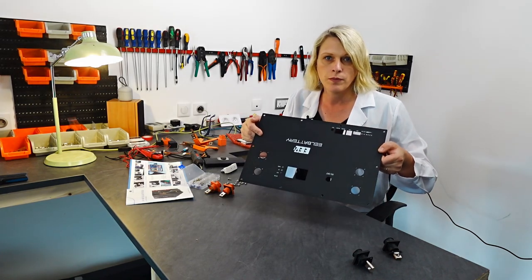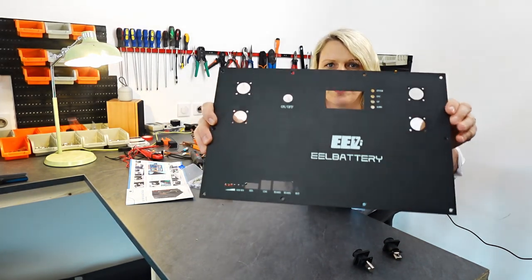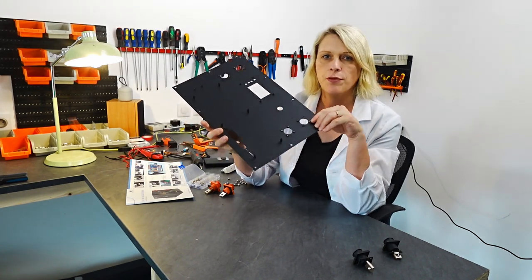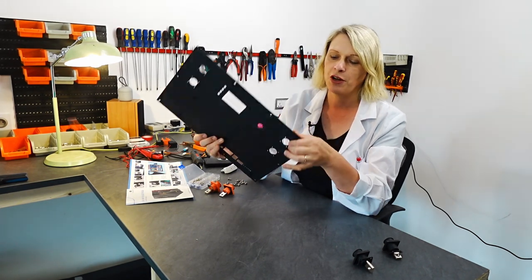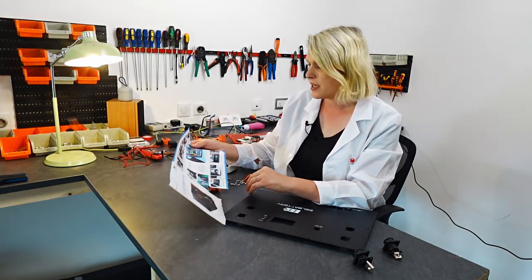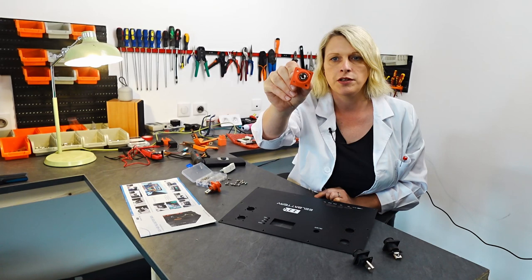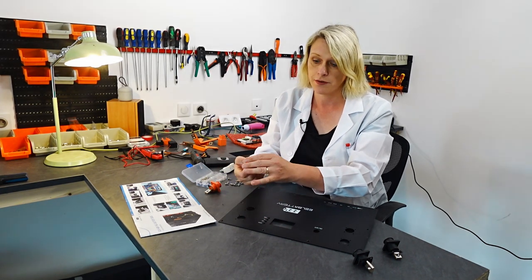Here's the front panel — it comes bare like this with all the holes already cut. One of the things I like about this kit is the front panel has built-in threads on the back, so you don't have to deal with tiny little bolts and nuts you have to hold on the back whilst you tighten the bolt up. These are the terminals which go on the front, and they've got a thread in there so when the battery is finished you can just bolt your connectors directly to the front.